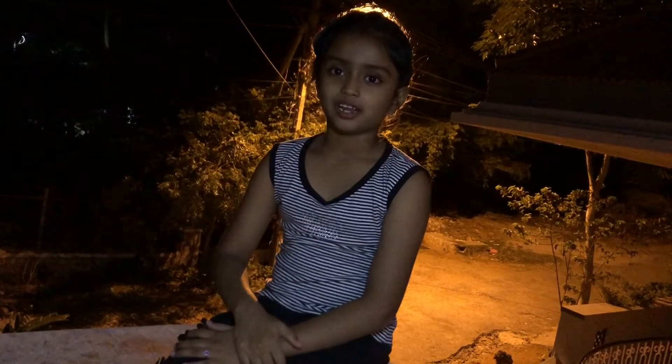Hi everyone, welcome back to Lucky's channel. Today I am going to make a simple and easy recipe which will be very tasty and healthy.